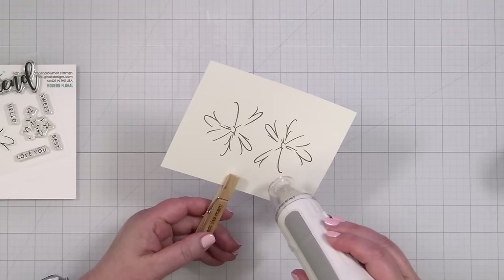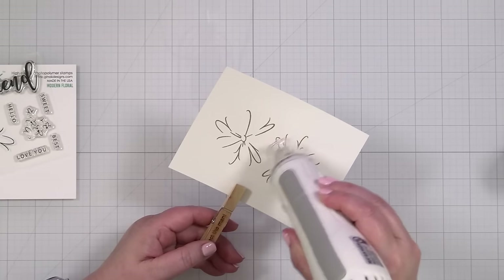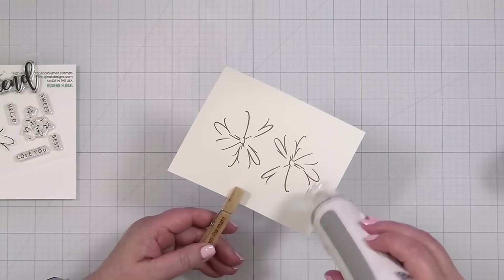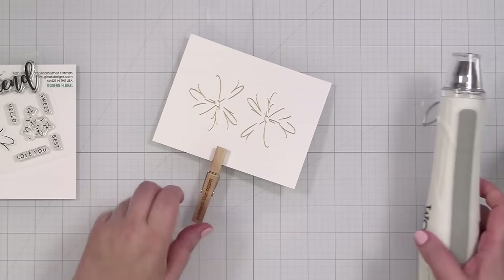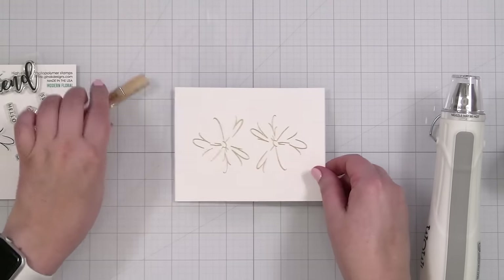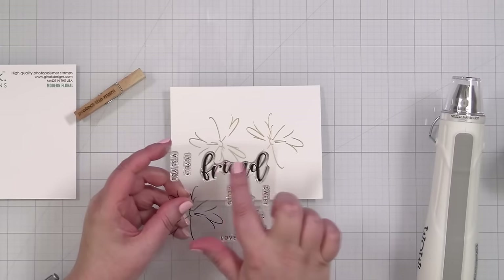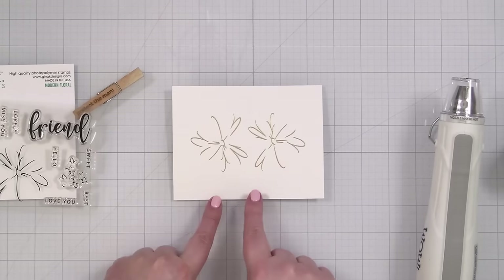Let me get my heat tool so I can melt the powder. This is not sounding good — I just ordered a new embossing tool because it's making really weird noises. See that nice shine? The powder is melted. I'm going to grab the die to cut them out, but I should have also done the 'friend' and the 'hello' sentiments. Maybe I'll stamp and emboss those really quick in gold as well, and then we'll move on. Let me grab the dies first.